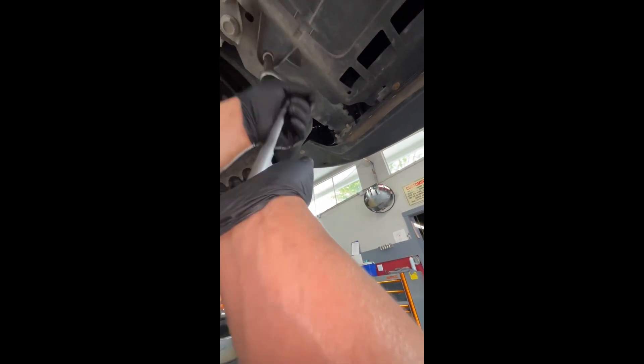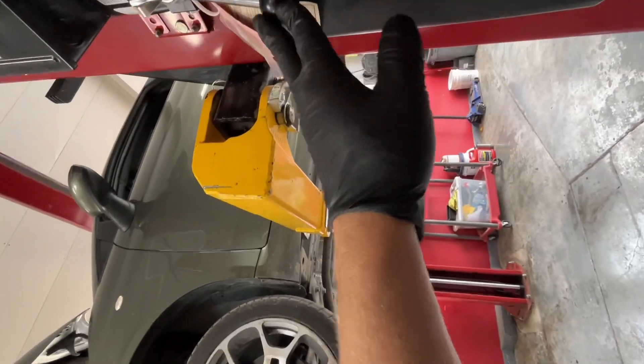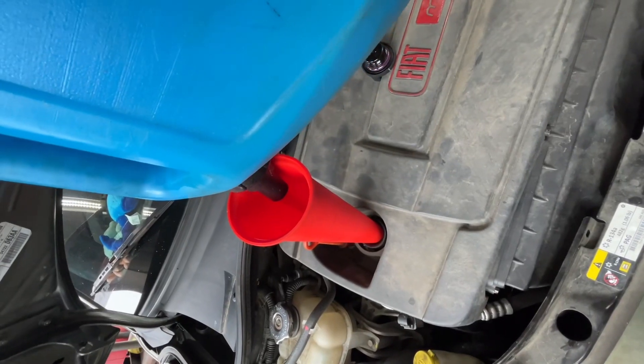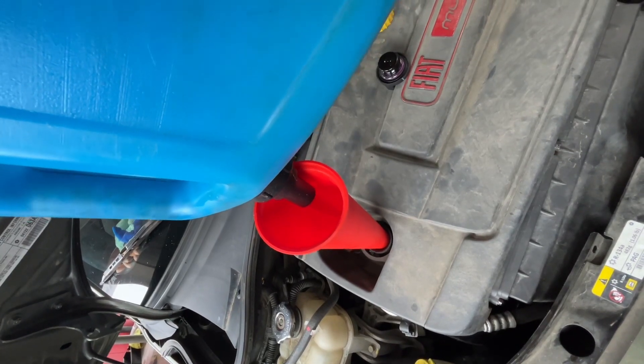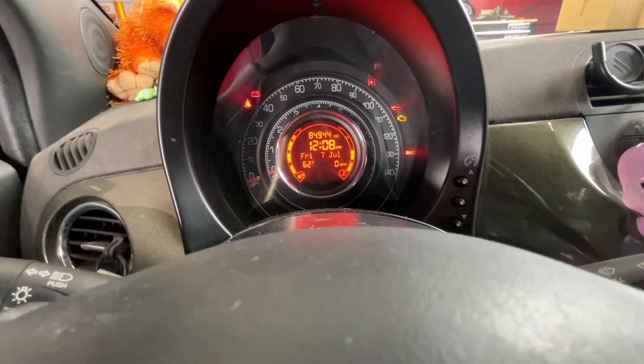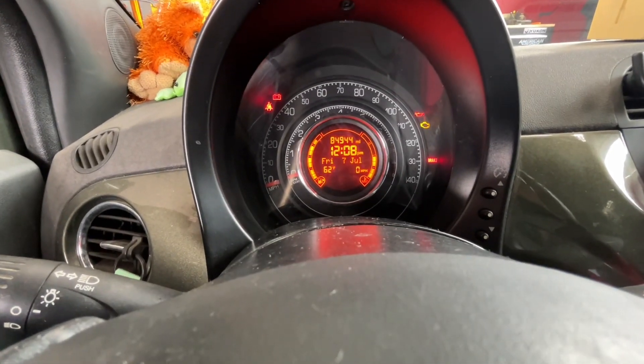Go ahead and reinstall those four 10mm bolts and put the pan back up. All right, we'll get the oil in it — everything's double checked, it's good to go, and we're gonna go ahead and start it.